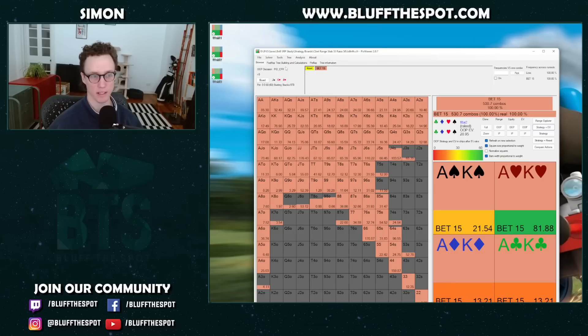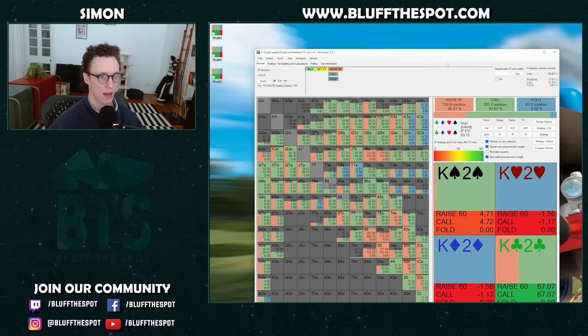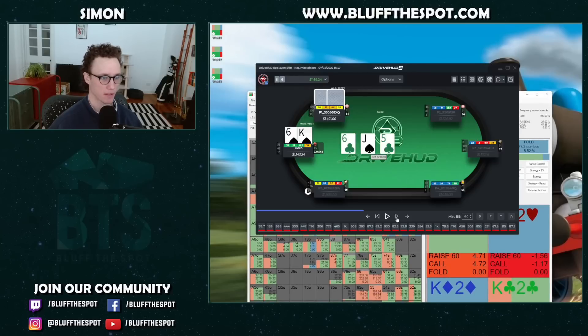It keeps your strategy a lot easier to play. Playing an easier strategy that you can roll out more accurately leads to an EV increase versus a mixed strategy you don't play super well. So we range bet the Jack-6-5 and see why range betting is probably okay. In-game, what do we face? We face a raise — a little bit over 4x.